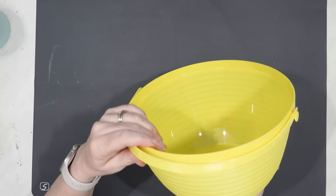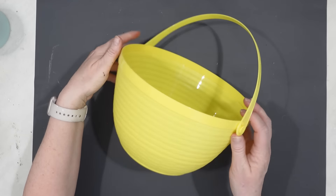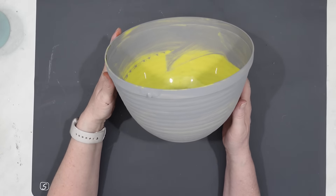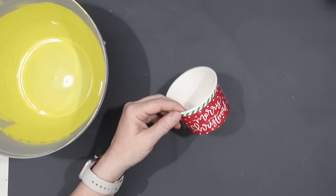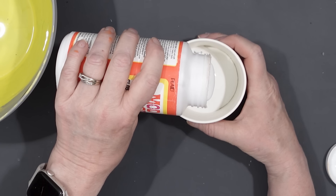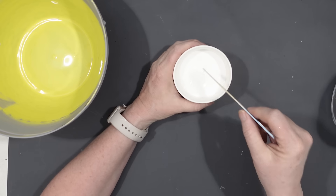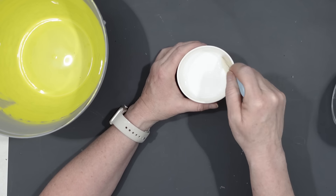I have this Easter basket I got from Dollar Tree — just a yellow plastic Easter basket — but I thought it would make a really nice planter. I removed the handle and painted it with some gray chalk paint. Then I took a container, put some Mod Podge into it, added a little bit of water, mixed everything really well — I'm basically making a paper mache.